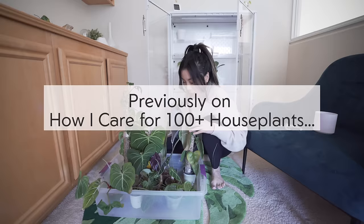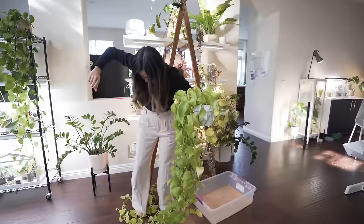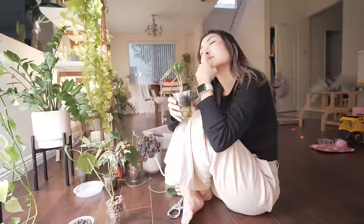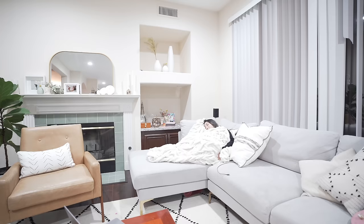Previously on how I care for over a hundred houseplants, you saw me make my nutrient solution to water all my houseplants, which takes about three to five business days because I can't just water my plants — I pick up a billion different projects along the way. None of which I got to because I fell asleep on the couch and woke up at 3 a.m., and by that time my brain went to a different dimension.